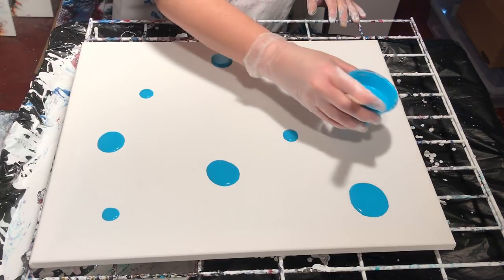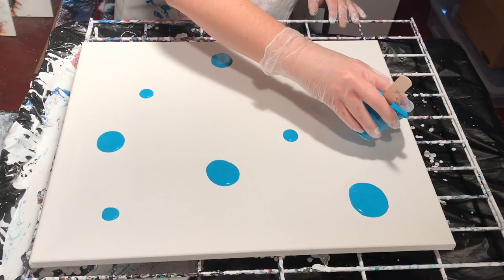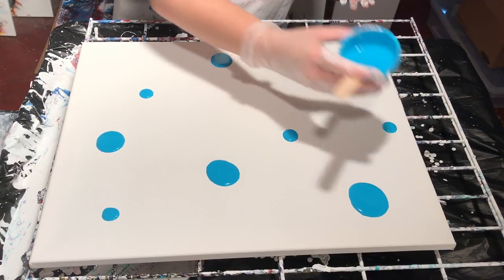I'll be using the negative space — I'll be putting the white on it as well, just surrounding the little puddles that I'm making.